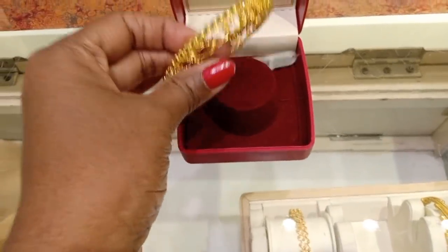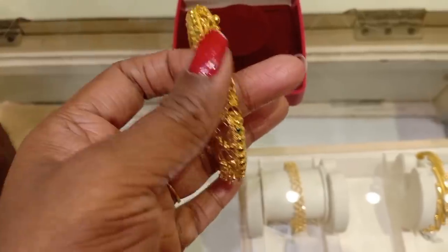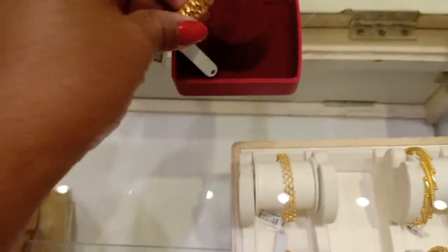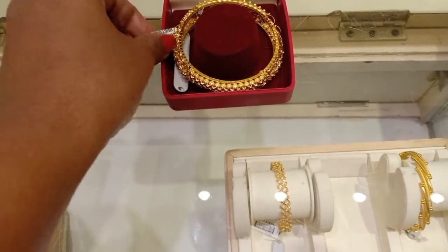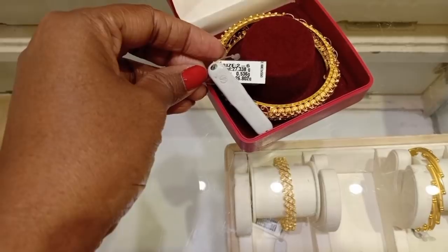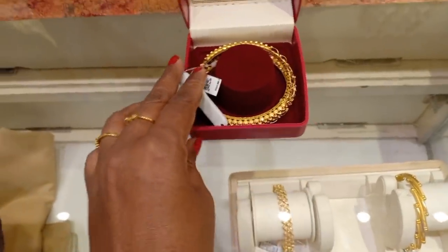This is the final bangle for 26 grams. This is a new design for 26 grams — I will share this in a new blog. Please like this video. Take care and bye bye.